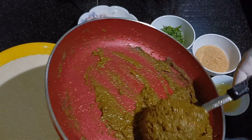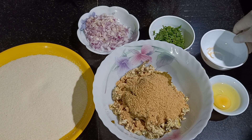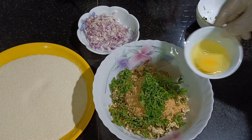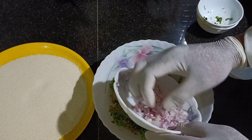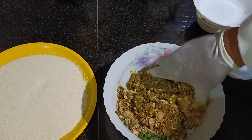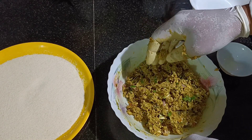To this fish mixture we will add three tablespoons of bread crumb, half a bowl of chopped fresh coriander leaves, one whole egg, and the onions — half was sautéed and half is being added raw now. Mix everything nicely. The bread crumb helps absorb the moisture.